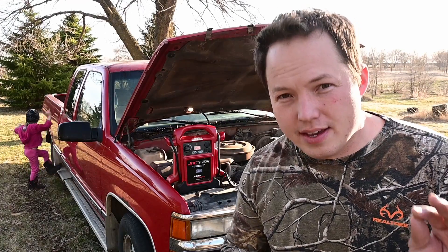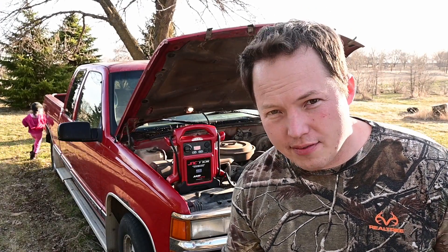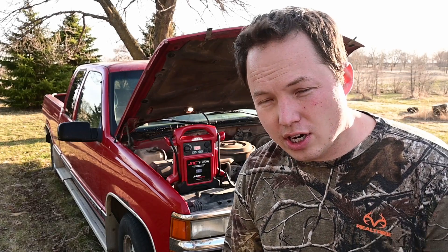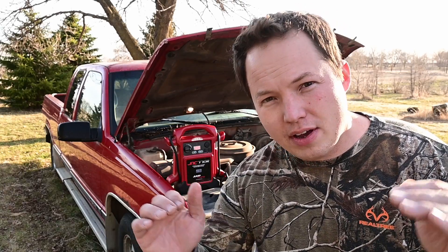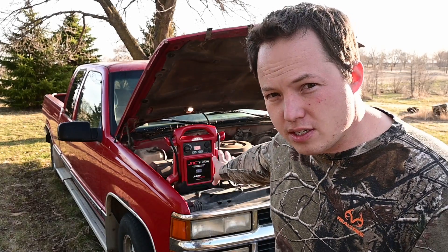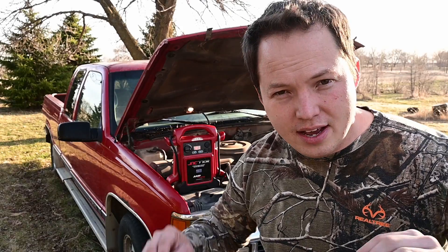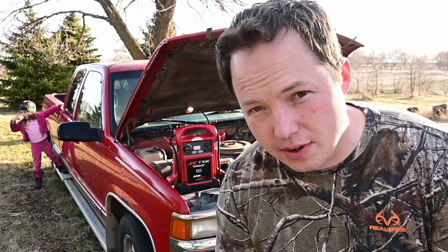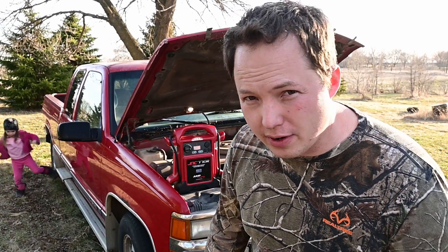So we gave the jumper pack a run for its money — it actually turned it over quite a while. The battery pack is drained to the level now where it doesn't have enough power, or enough amperage available, to start the vehicle. So we'll actually use this jumper pack to charge up our super capacitor here in just a minute, and that's going to demonstrate really well how this is supposed to work — it can pull enough energy slowly from this jumper pack even though it's technically too low on power, and still be able to jump the vehicle.